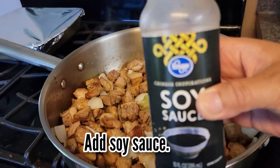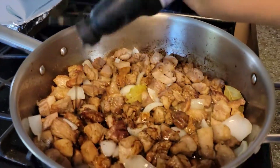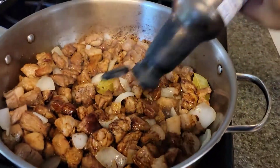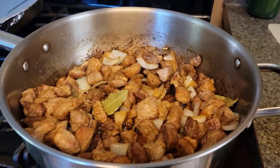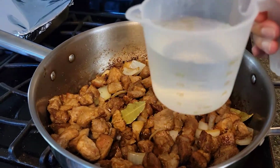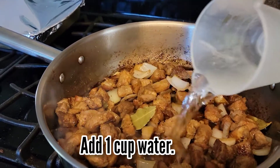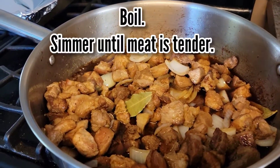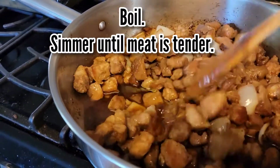Next is to add the soy sauce. I don't usually measure the soy sauce that I add, but I think it's about 2-3 tablespoons if you want to measure it. The next thing that I will do is to add 1 cup of water to the mixture.